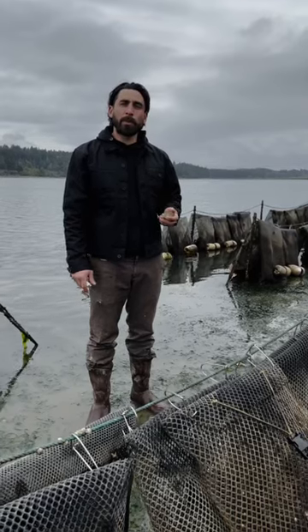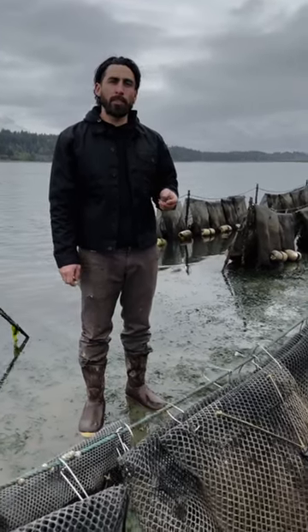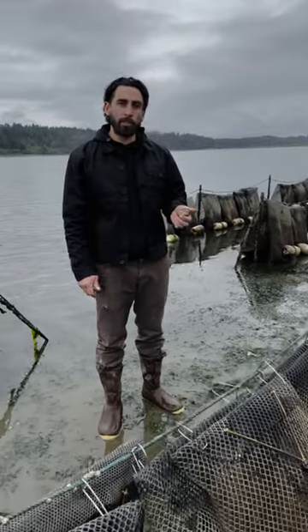Hi, I'm Ryan Perkins with Perkins Valley Farms. We're in the South Puget Sound on Henderson Inlet and I'm going to show you how to shuck an oyster from our Cookpoint Petites.